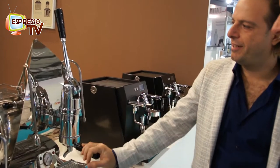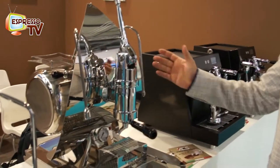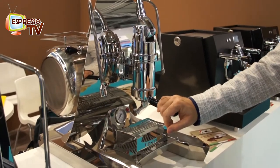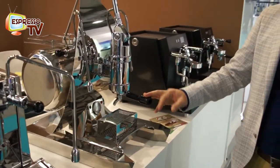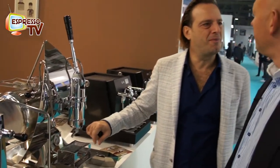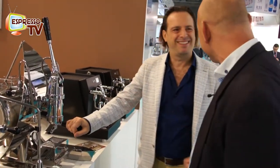This is the Ventus — always the same machine, the fashion machine, like a catamaran. It's a standard single boiler machine with a lever groove. There are not so many things to explain — it's an espresso machine like this.